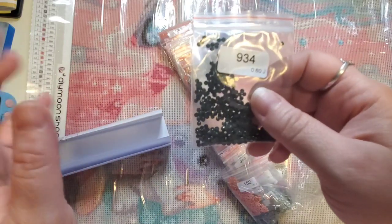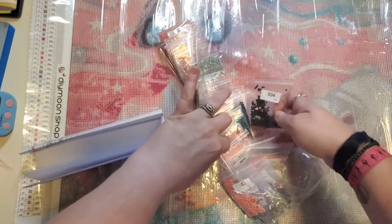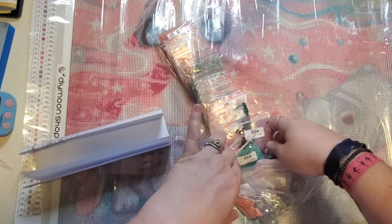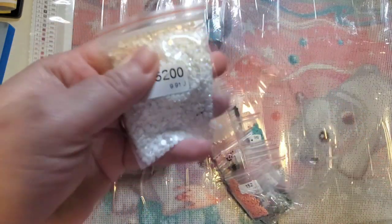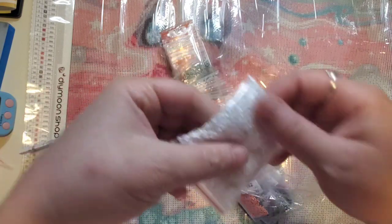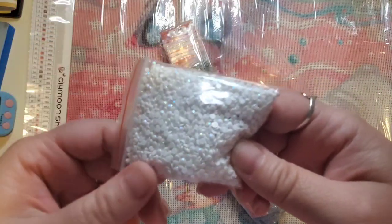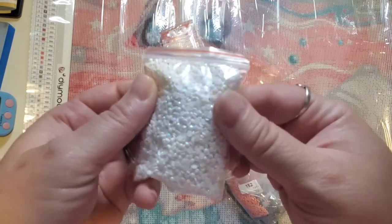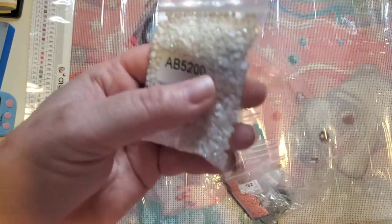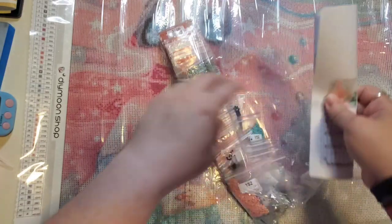DIY Moonshop has a higher price point for their canvases and for their shipping. I'm going to pull out the AB as well — it's a big bag of white ABs. If you don't know what an AB is, it's an aurora borealis — a regular drill that has an extra shiny holographic coating on it. It reflects all the drills around it and makes them look brighter. 5200 AB is often used for accents, highlights, and small details like that.